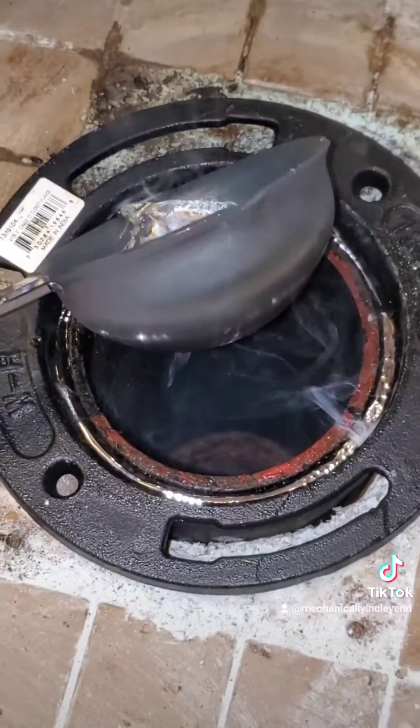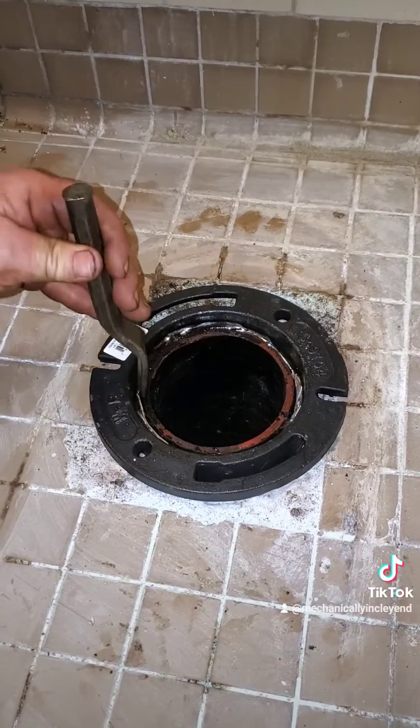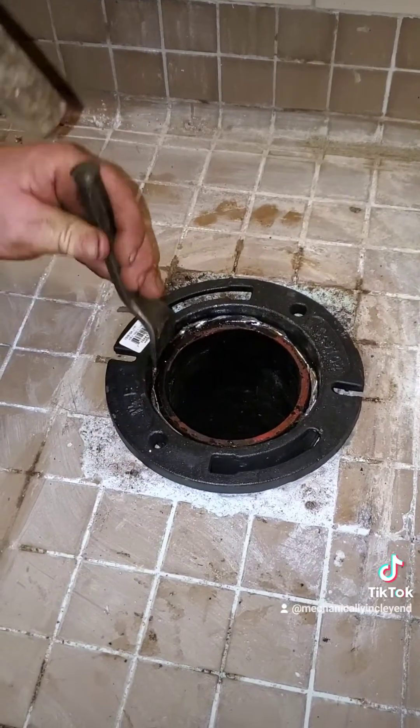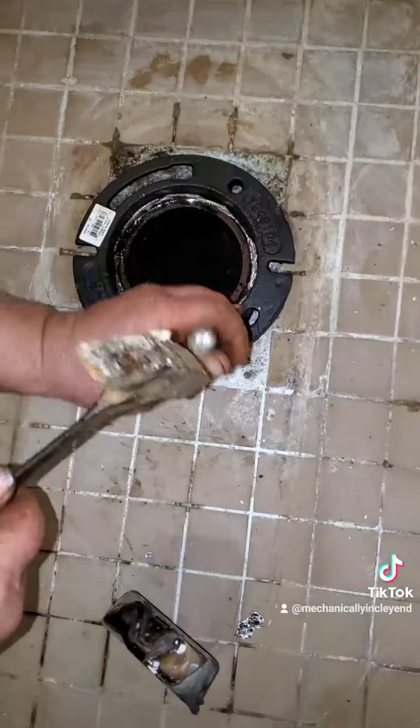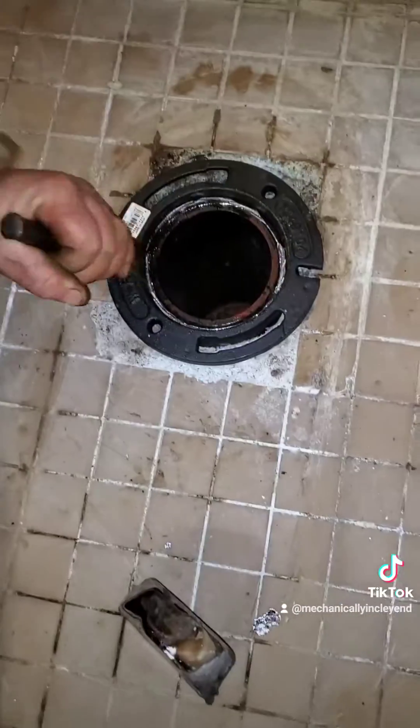He's filling in just the top quarter inch with lead, which is all it really needs. After that, he packs it in even further while it's still hot with these special chisels. Then later he's going to pour concrete underneath it to secure the whole thing in place, and then you can set the toilet on top and reconnect the flange at the bottom.